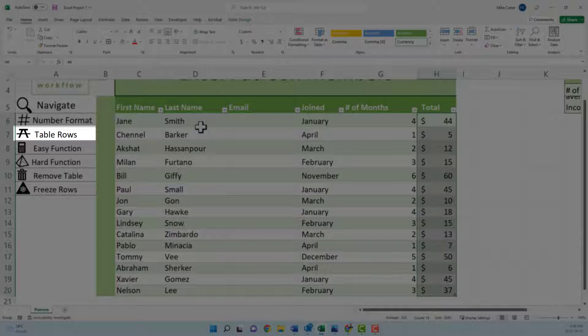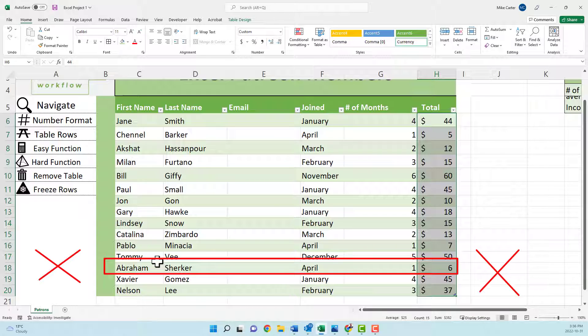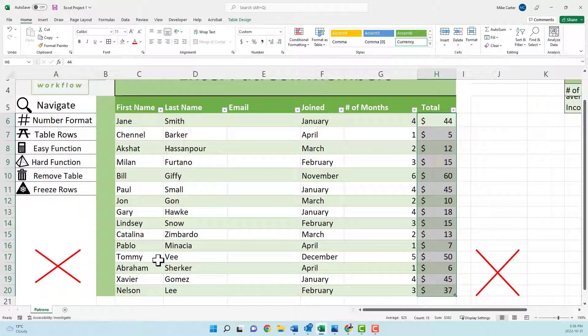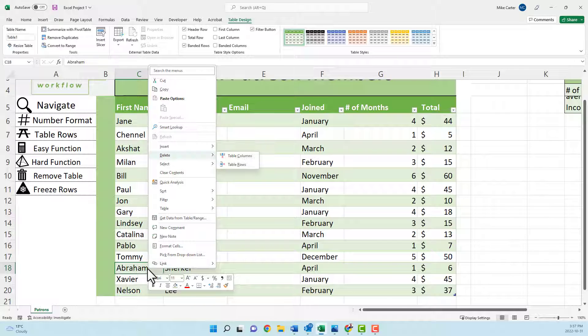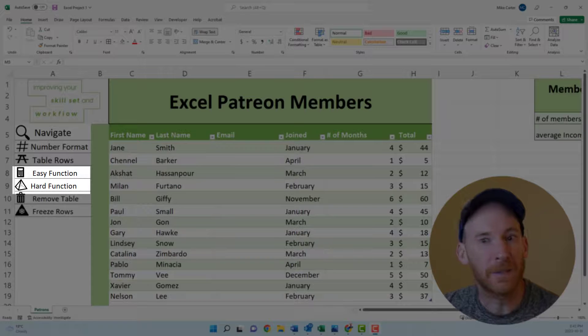The third task asks us to remove a table row. There's a trick here: you want to remove the table row — just the part of the table — but not actually delete the full row, because that'll delete the row outside the table too, which is not what we want. So let's say we want to delete the Abraham row: right-click, go to your delete options, and click Table Rows. You'll see that whole row disappear, and we only deleted the row inside the table, not outside it.